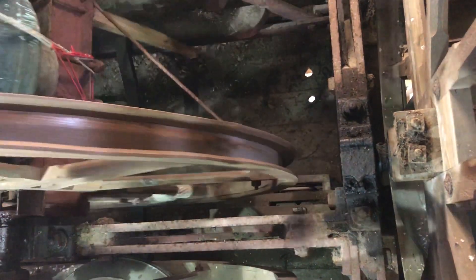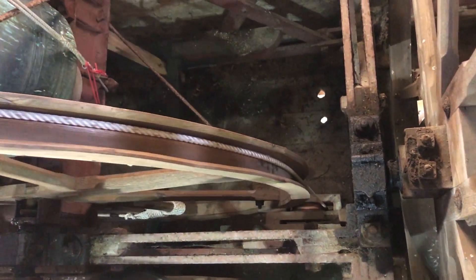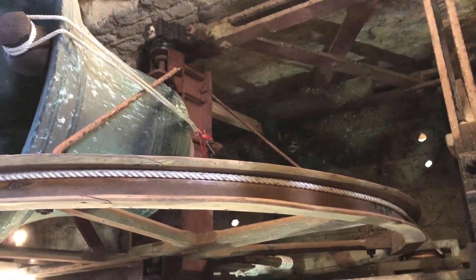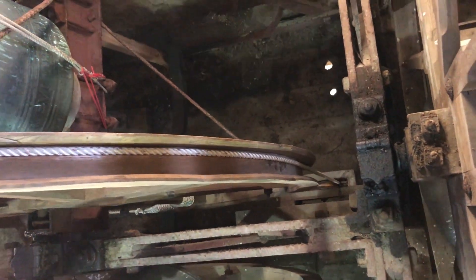Yes, it is — it's quite loose. The clunk could be, particularly with the wooden frame, that the bearing's actually shunting backwards and forwards on the frame. And that's one of the things you could look for when ringing it in this condition: bearing shunt.